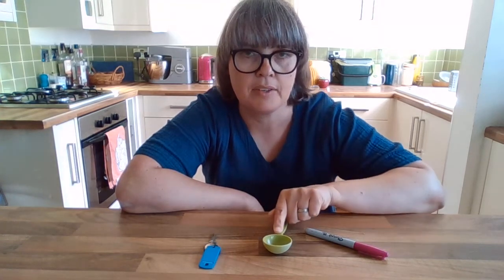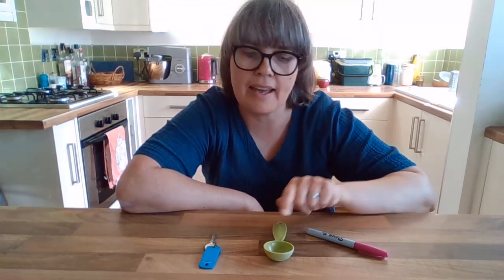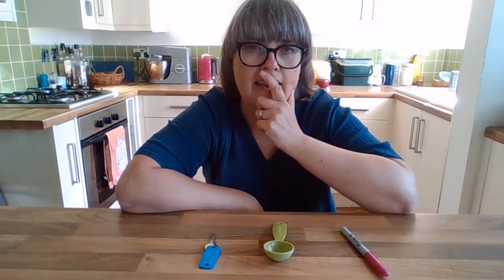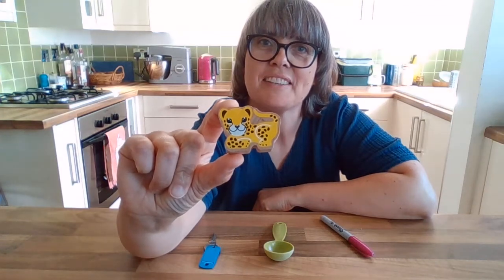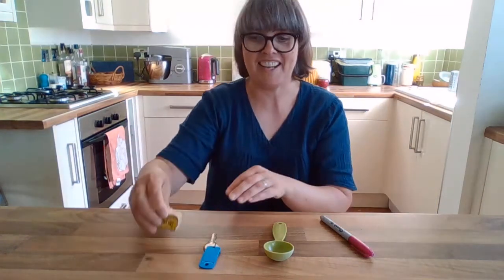So I've got the keys still there, the spoon is still there, and the pen is still there. Which one has gone? You can pause the video and have a think about it until you're ready. It was the leopard toy. Well done if you got that right.